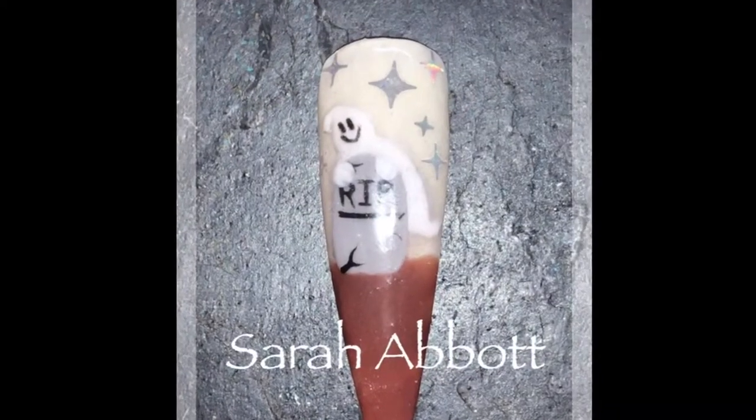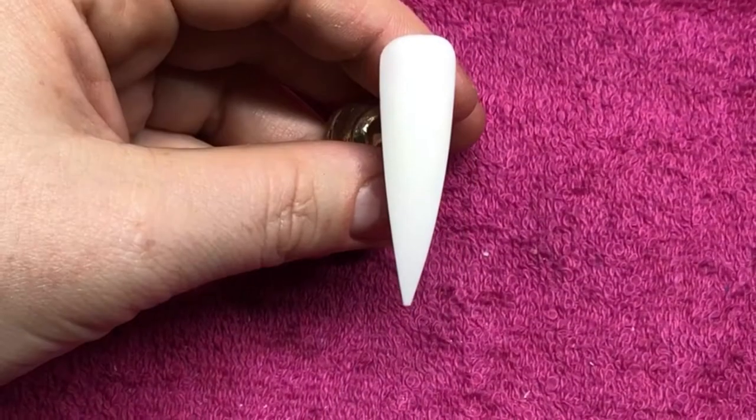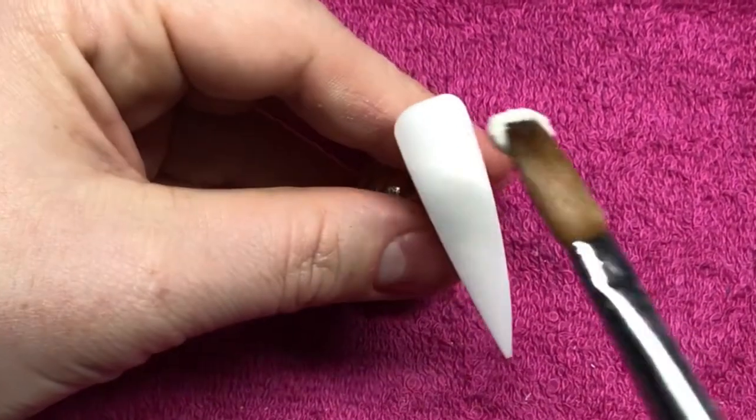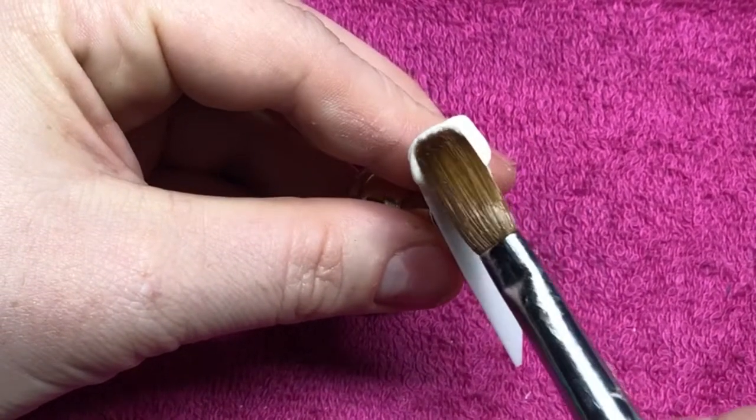Hi guys, welcome back to another video. We're doing this little ghostie at the grave and it's a glow-in-the-dark one. Begin by going in with my glonadark acrylic powder and just giving the whole display tip a coat of this.